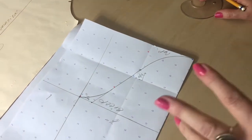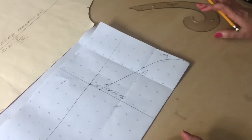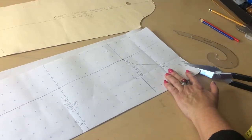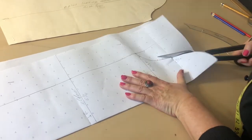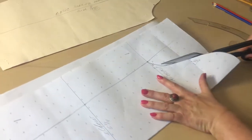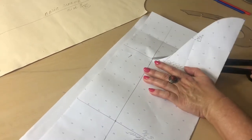I have to fix my foundation a little bit and it will be ready. Let's cut the sleeve off the paper. Please be as careful as possible and keep your cut as smooth and precise as possible.